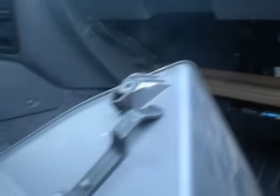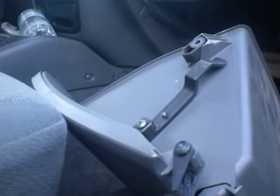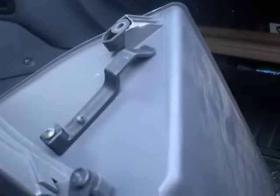This is the glove box — I already took it out. There are two clips on the side here. There's one clip here, and these are two clips here. You press them in. And there's one on the other side of the glove box as well.